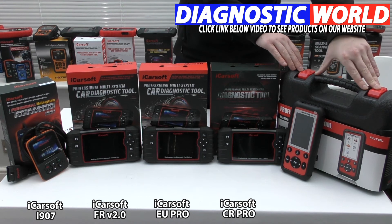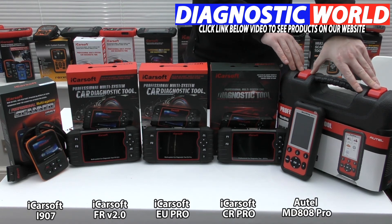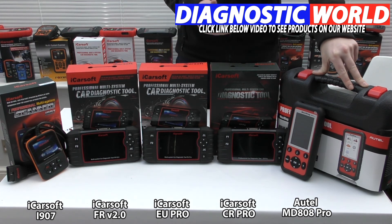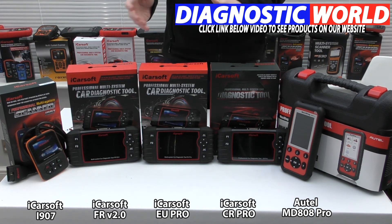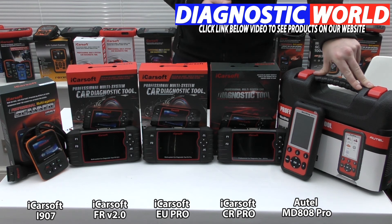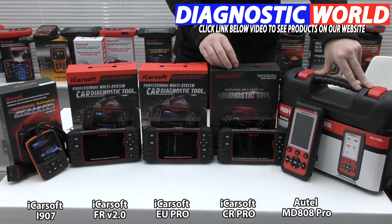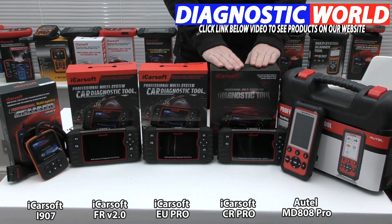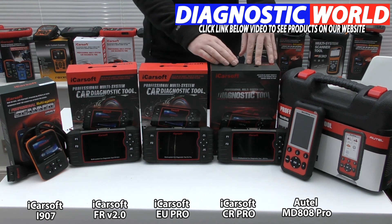The most expensive tool is the Autel MD808 Pro kit. Autel is generally seen as the market leader in diagnostic tools — they've been around the longest and have a strong reputation for quality across their product lineup. This kit covers all makes and models with additional functions including service resets, electronic parking brake, DPF, steering angle sensor, and throttle control. However, it does not do injector coding and it doesn't do ABS brake bleeding, unlike the CR Pro. This is why the CR Pro, which is lower priced, actually covers more functions — reinforcing why it's my top pick.